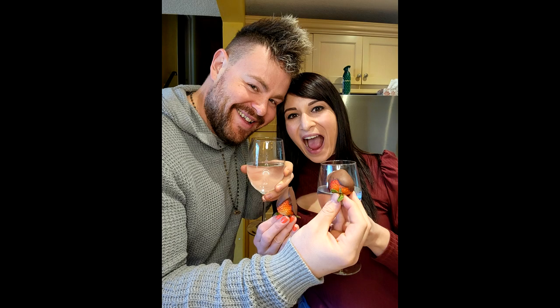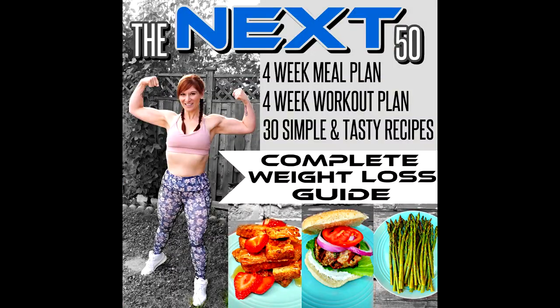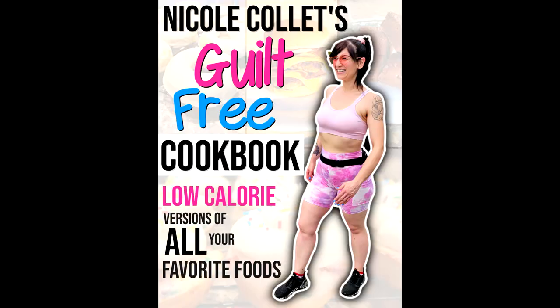If you like this meal plan and want to know more, we have two weight loss guides covering exactly what we ate to lose our first and next 50 pounds — links are down below. We also have a brand new guilt-free cookbook with low-calorie versions of all your favorite foods so you get the taste without the extra calories. Those three books took us almost 10 years to develop. We made all the mistakes for you so that you get the results and the success. Or you can watch the two free videos linked here to learn how to make weight loss easy and fun.